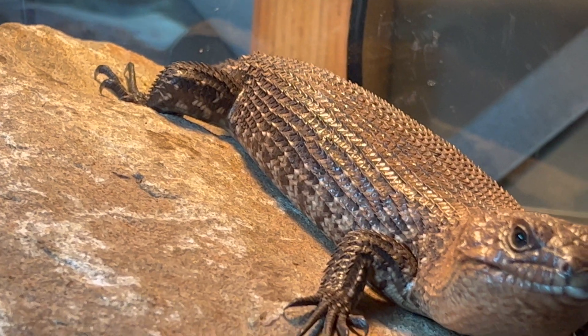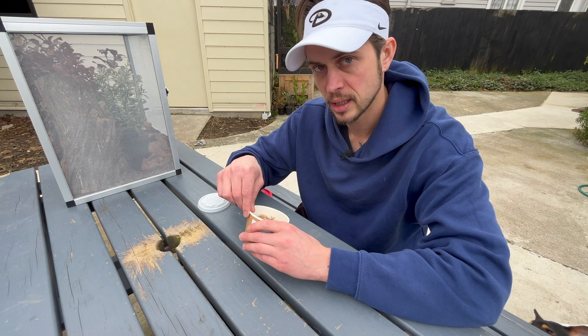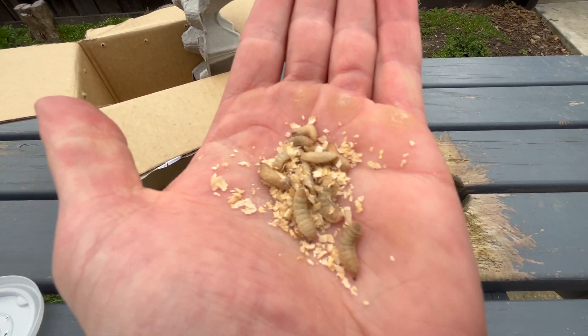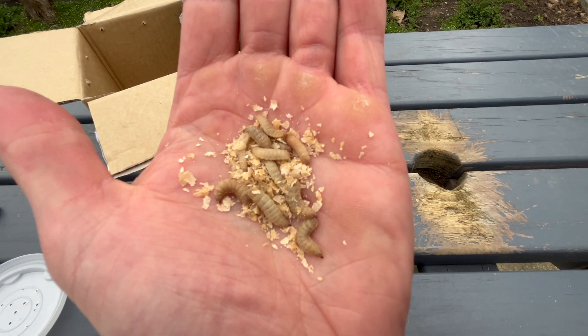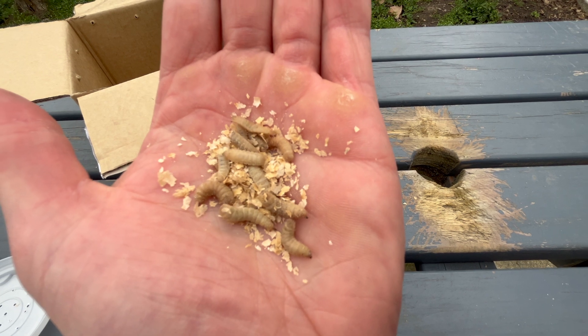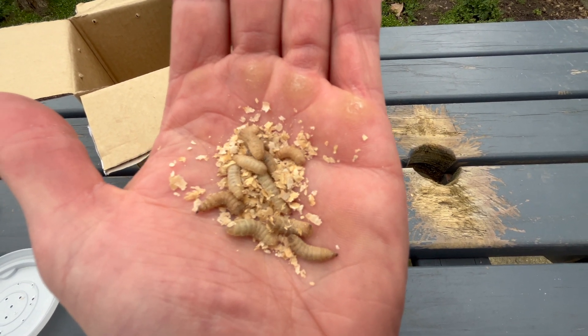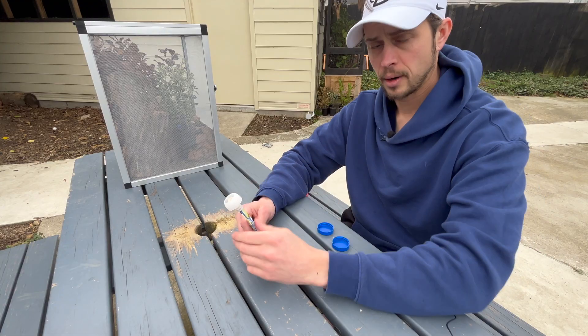I'm looking forward to feeding these out to the Cunningham skinks, native geckos, tree frogs — we'll see how that goes. For those of you who are scared of insects but keep reptiles, just get used to them — these guys are harmless, they don't bite, they just crawl around, and they've been raised in a very hygienic environment. Insect Direct, thank you — maybe you can sponsor my next video!